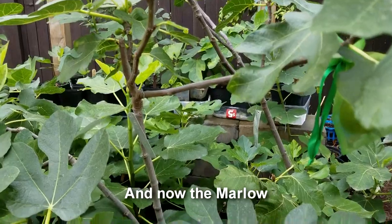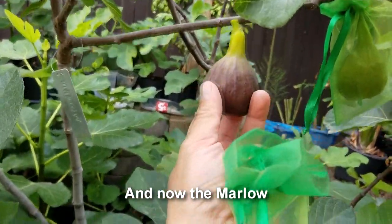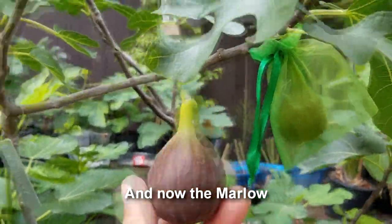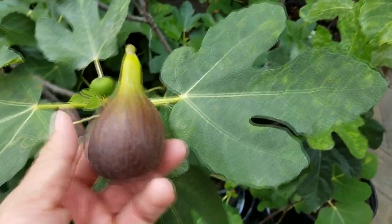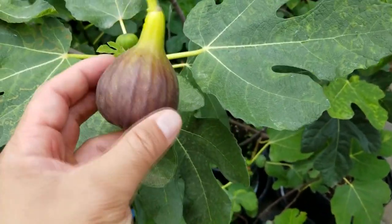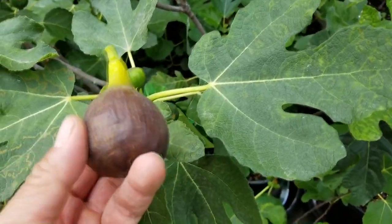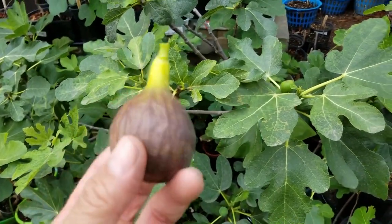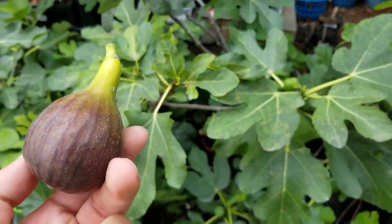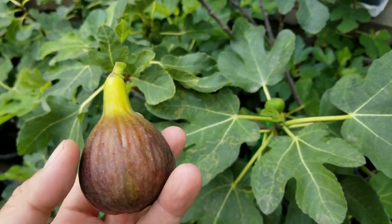This is my Marlowe tree right here. I thought I was recording earlier when I picked this off the tree, but I guess I wasn't. This variety kind of reminds me a lot of the Olympian — similar shape, similar color, even similar ripening time. Unfortunately I had more on this tree but the landscapers ate the first few. So this will be my first one off the Marlowe tree. We'll see what it tastes like.